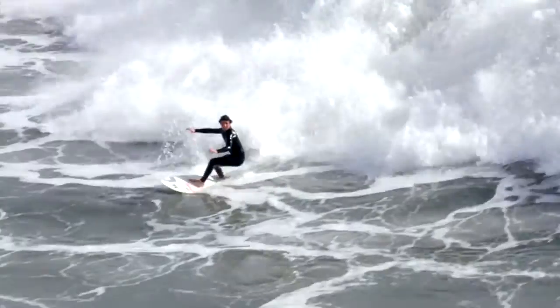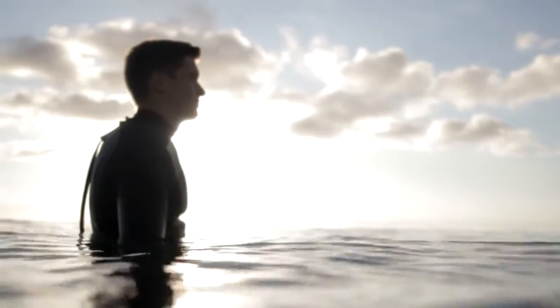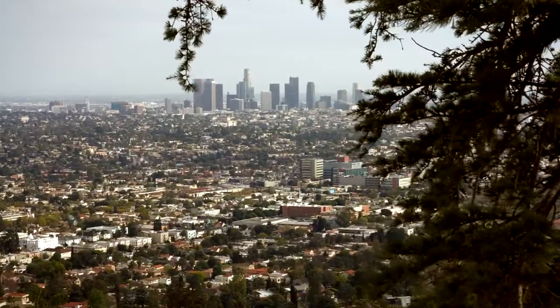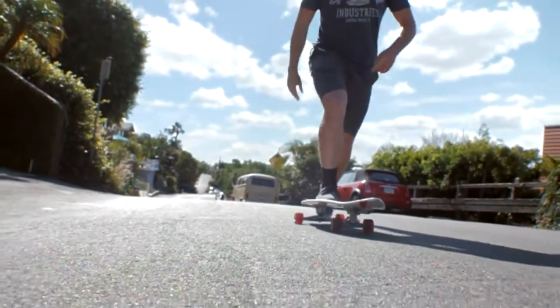Anyone who has surfed before knows how amazing it feels to ride a wave. The problem is those feelings are few and far between. Not everyone gets to live right by a beach with a consistent break, so there's a need to find a way to mimic that feeling outside of the water.